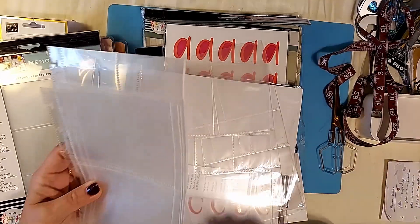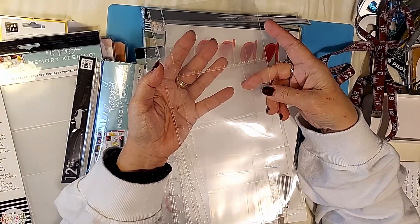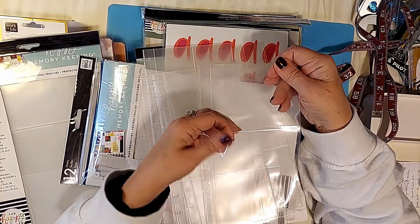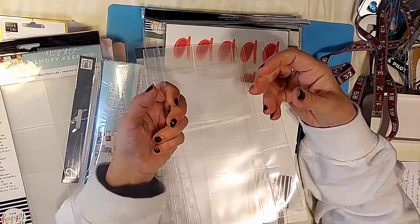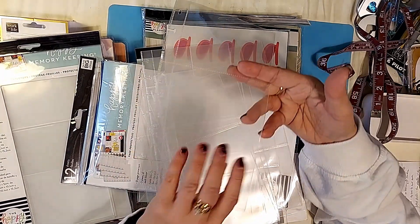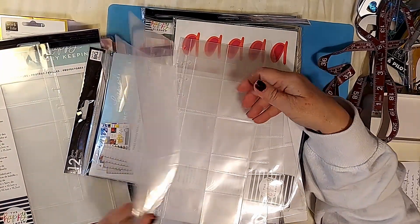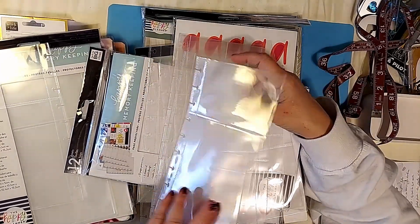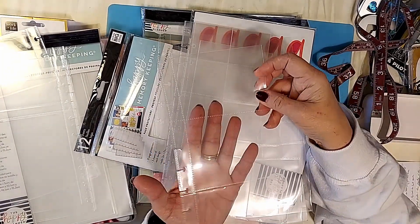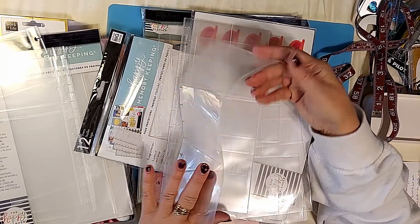This one has a large size and a small size, and they are top-loaded. You can put one on each side if you want, or you could even cut it here and just use it in one of your smaller planners — they do make these for smaller planners as well. There are three of each style, and they're all top-loaded.